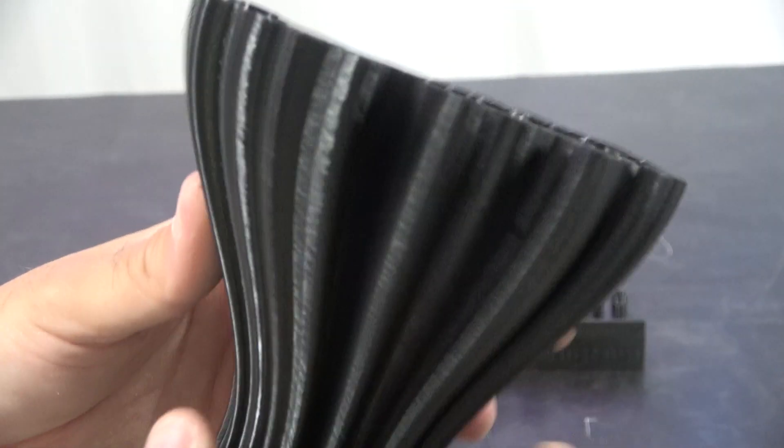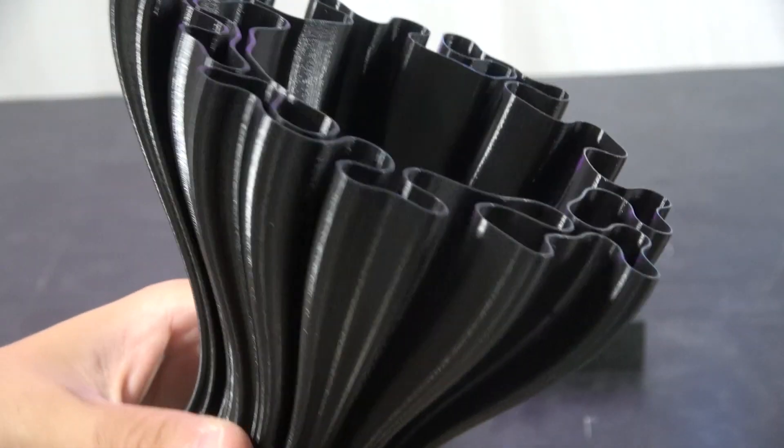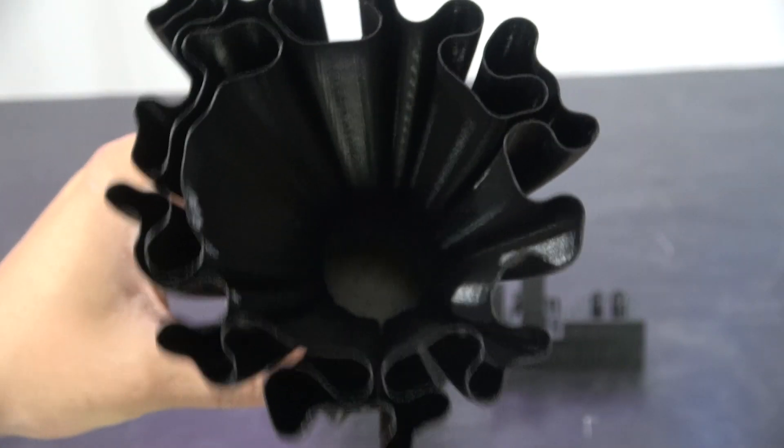This is one of the vases from Thingiverse, printed in vase mode — so single line extrusion. Nice and consistent all down the sides, a very nice first layer, and all printed really nicely.